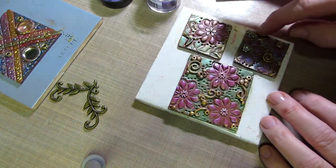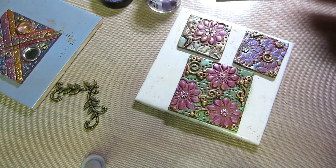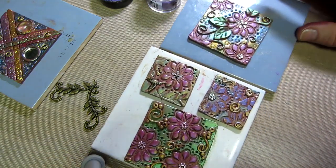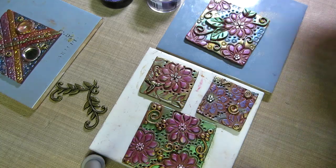I'm kind of just playing and figuring this out today. My husband went to Alaska for work — he works for the FAA. But these are pretty, so I'm going to bake them and I'll be back.